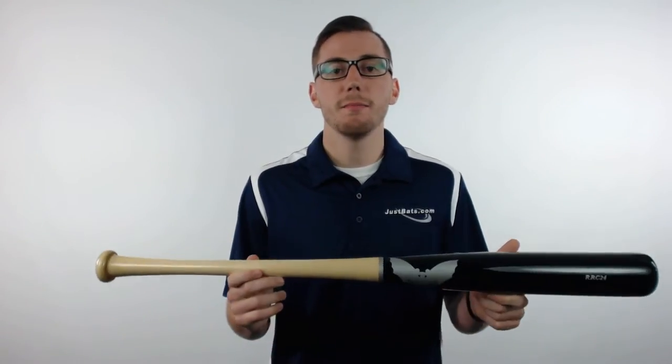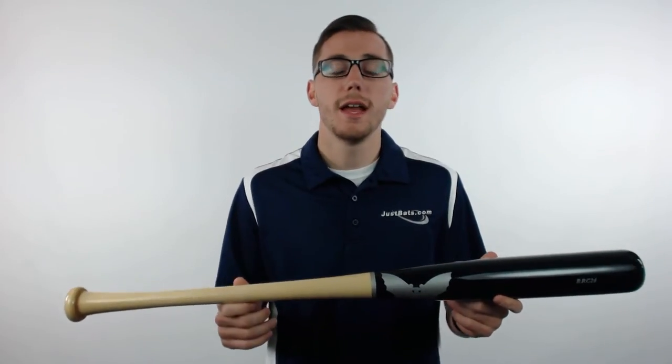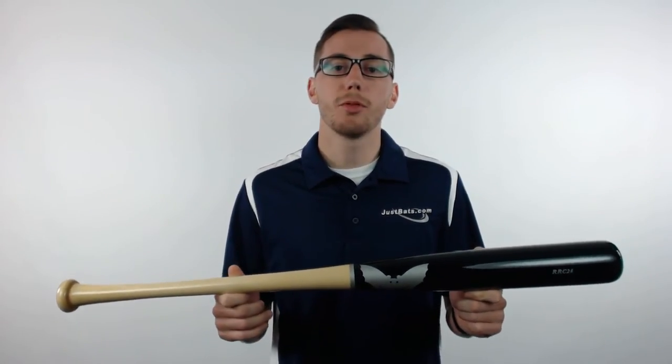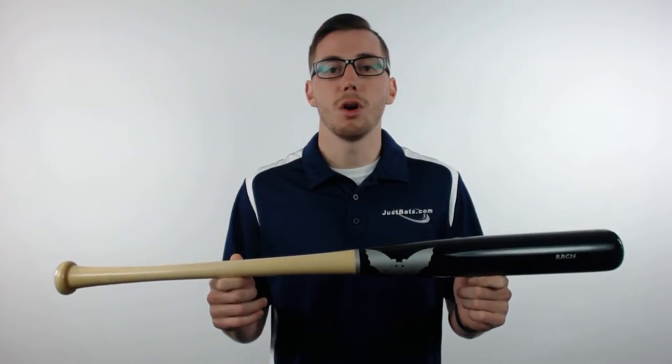Hey guys, this is Kelby with JustBats.com and this is the Sandbat Robinson Canoe Maple Wood Baseball Bat. This bat is the game day model of Robinson Canoe, features a large barrel, has an approximate drop 2 to drop 3 length to weight ratio, and is made from the top 5% of hard maple prime timber.